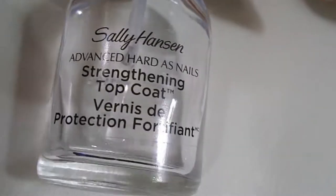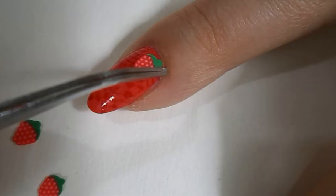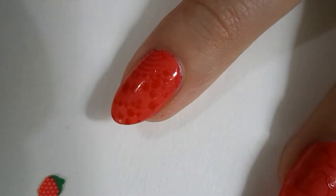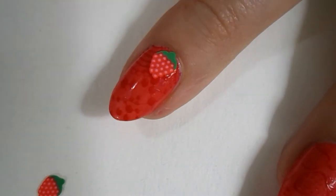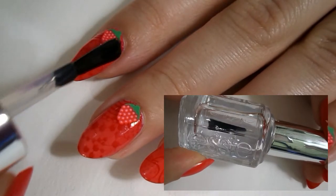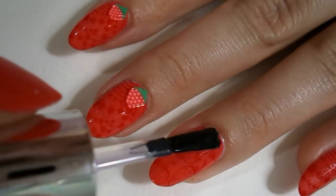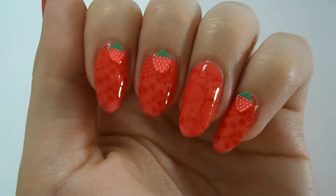Now I'm going to take my strengthening top coat and put these lovely 3D strawberry embellishments on all the nails I stamped with the first design — not on my ring finger. These little things sometimes just fly away from me! I'm using my tweezers to pick them up. Then I'm putting a quick dry top coat on all my nails, going around the strawberries rather than smothering them. If you want maximum hold, you can use super glue, but I'm not.